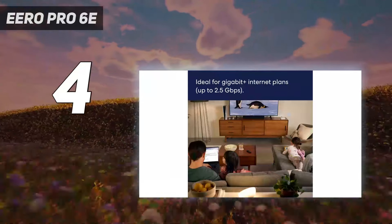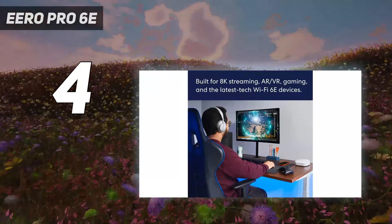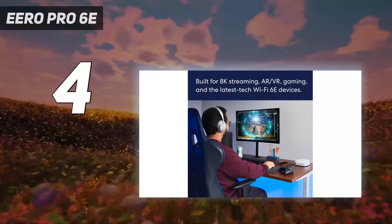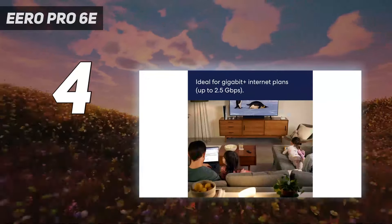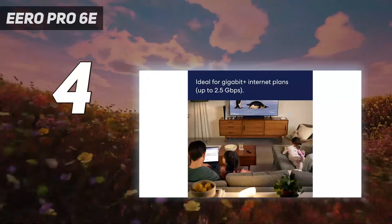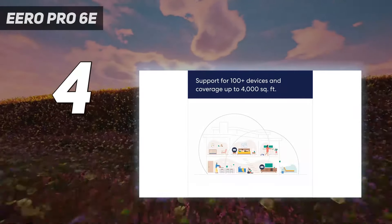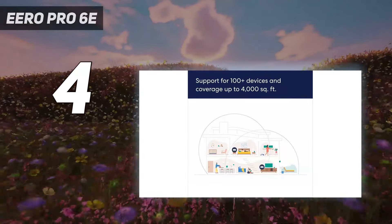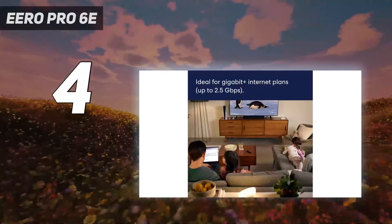It may not be the fastest or longest-reaching mesh kit we've tested, but the Eero Pro 6E can provide a Gigabit of data per second up close, while its 2.5 Gigabits per second Ethernet port means this mesh router is ready for when you decide to upgrade to multi-gig Internet. The built-in Zigbee host can make this mesh router the center of your smart home, and Amazon's engineers are also working on adding Matter support in a future update.